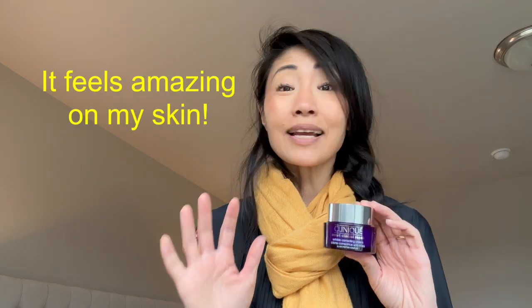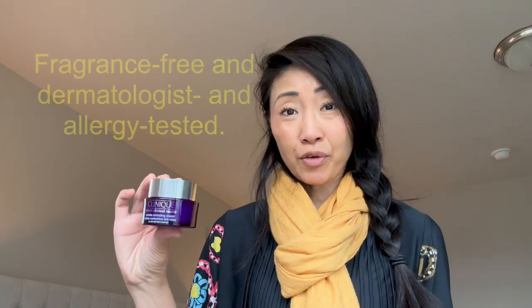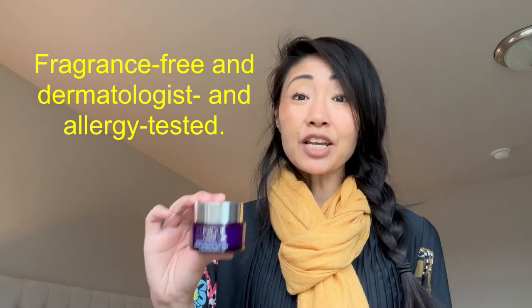The formula is rich and creamy. When I lather it on, it glides on smoothly and feels so good on my skin. But it doesn't feel heavy or oily, and it absorbs evenly and quickly. The Smart Repair is fragrance-free, dermatologist tested, and allergy tested. It's clean, fresh, and nice, and suits all skin types.